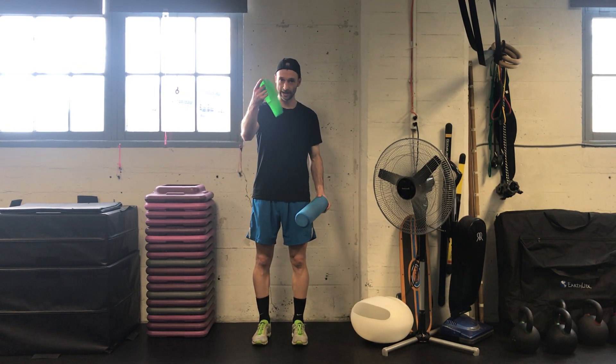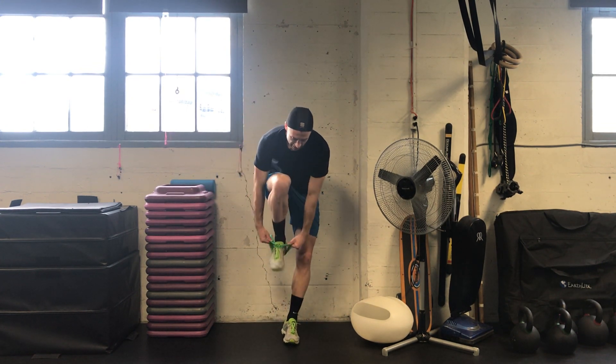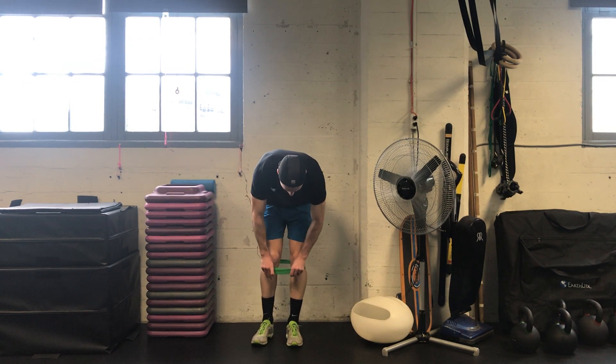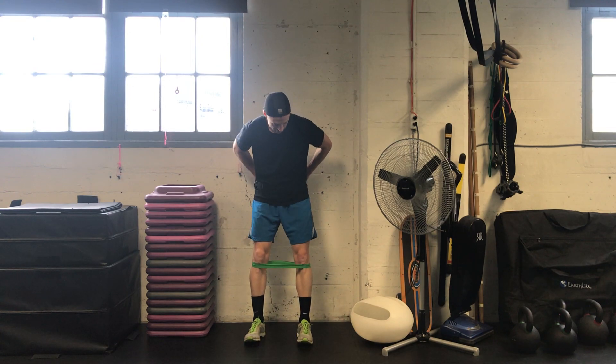Foam roll, one full squat with lateral bungee resistance. First, get the bungee set just below the knees or above, depending on what you find more comfortable and how much tension there is in your bungee.